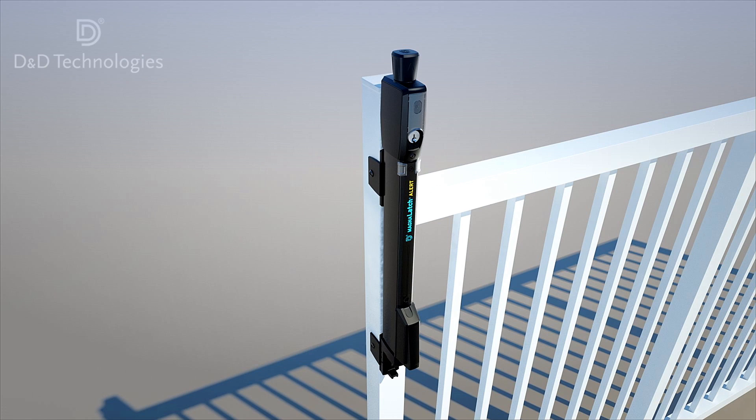All the self-drilling screws can be installed using only a standard battery drill with a number two Phillips head drive.